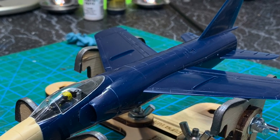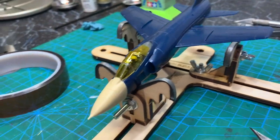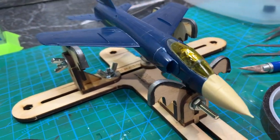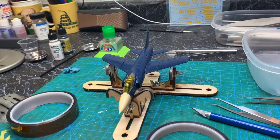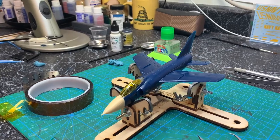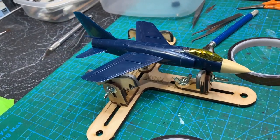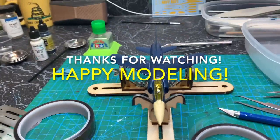I've got that canopy masked and glued in place using ultra thin, so hopefully it'll kind of melt together. I'll let that set up overnight, then clean everything up and start priming. I think that'll do it for this video — basically paint, decals, and those stands after this. Until then, thanks for watching and happy modeling.